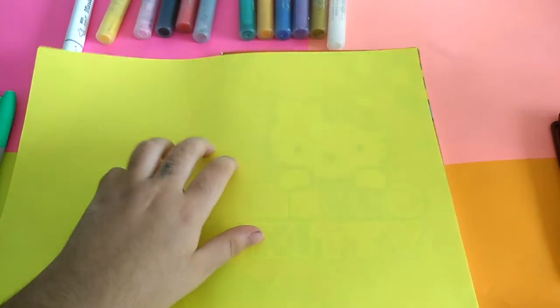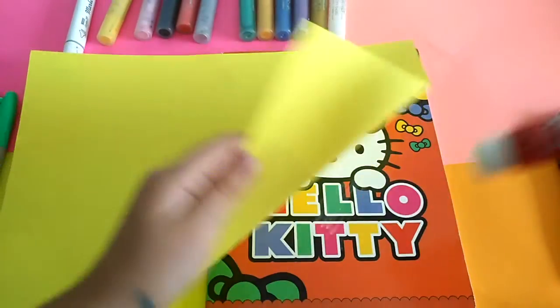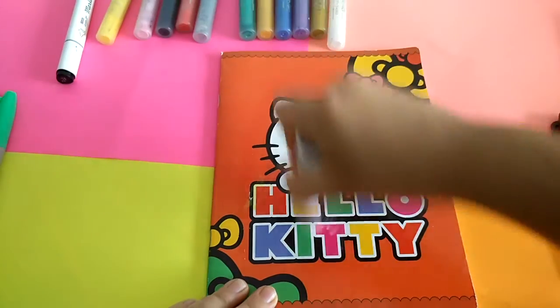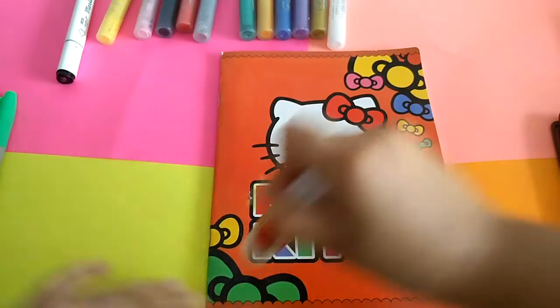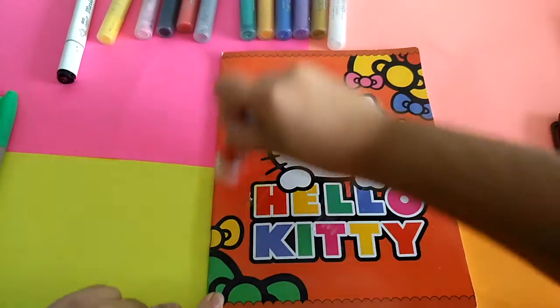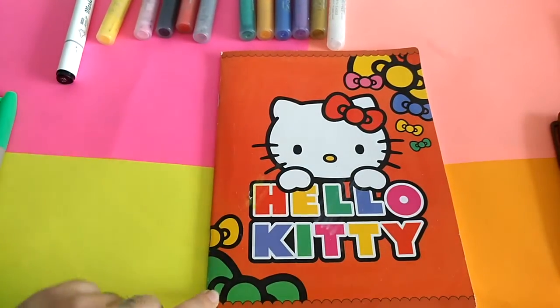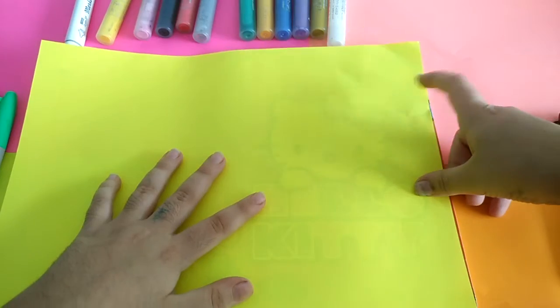I'll bring the yellow color and stick it now. You just need to bring some glue and put just a little bit — don't put too much. If you put too much, your paper won't look nice. I just put a little bit. Now I'll bring the color paper and put it here.